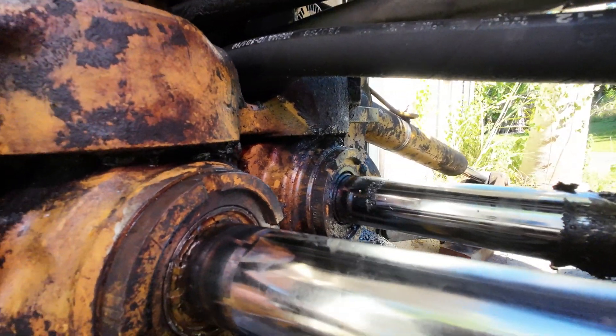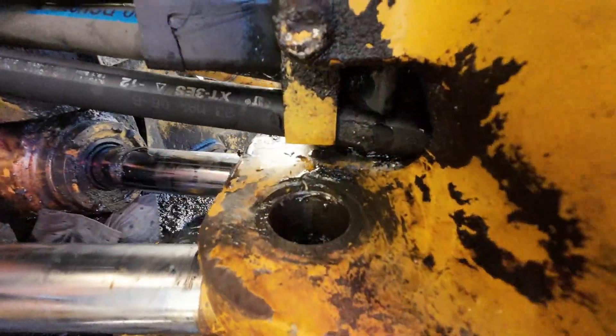We already did the other one. You can see the wiper seal is newer. Already got the pin out of here. Just trying to remember how I did the other one.